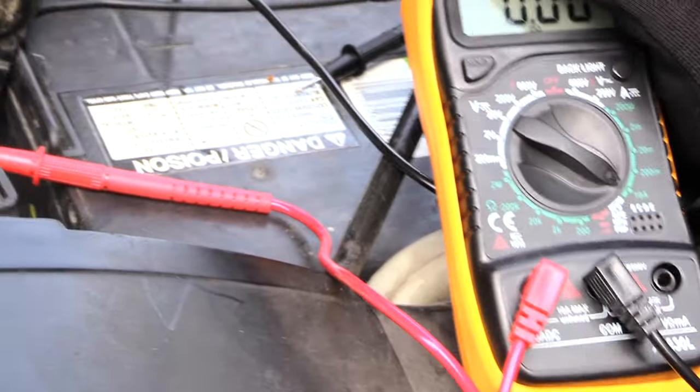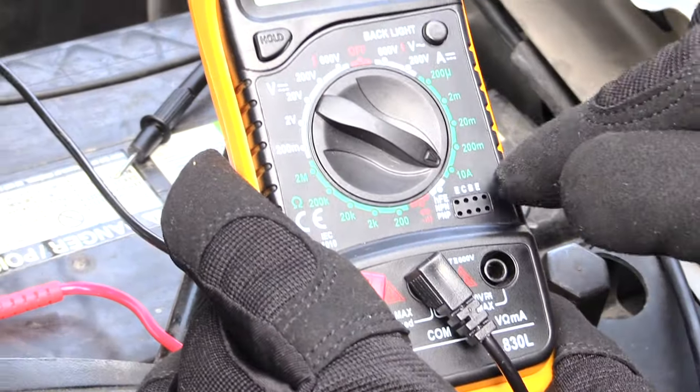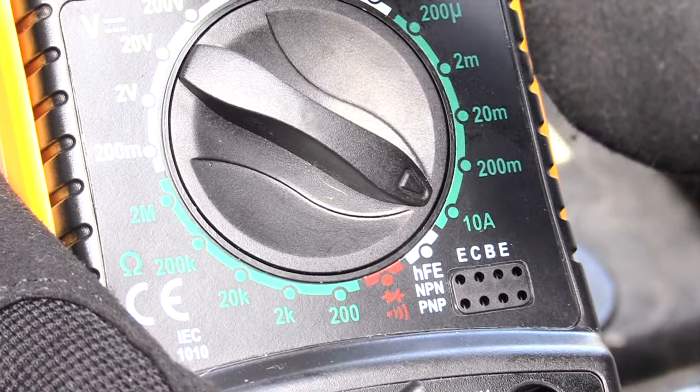The way you want to check if you have one is with a multimeter. You want to put your red lead into the amperage input and your black into the common, and set your multimeter to amps. I've got it on 10 amps just to start off.